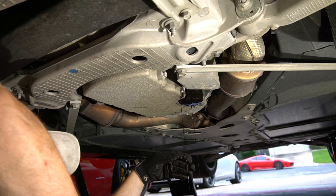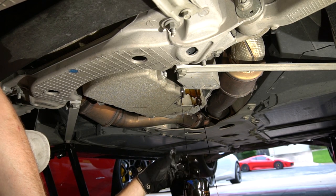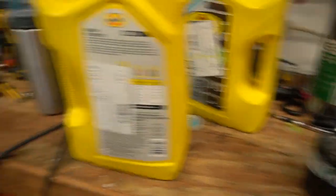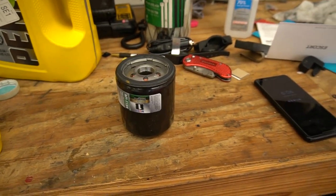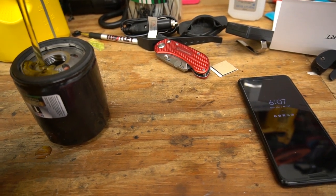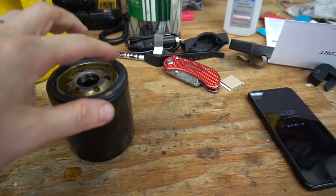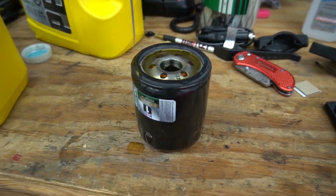I'm going to let that drain for a little while. While we're waiting for the oil to drain, pour a little oil into the filter here just to kind of preload it a little bit. Don't drip on the bench. And then of course lubricate the gasket with some of the oil. That should make it so it comes off nice and easy next time.